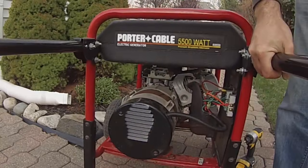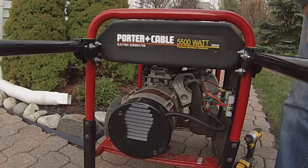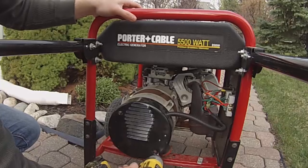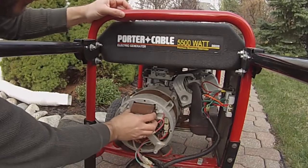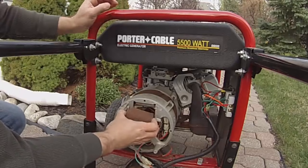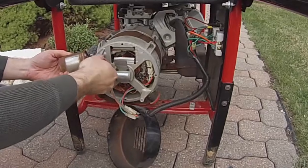The next place to check is the back end of the alternator, so let's get this cover off. I expected to find an AVR — an automatic voltage regulator — in here. Those are a lot harder to test and cost more than $100 to replace. But actually, since this is a brushless alternator, I find a capacitor instead.